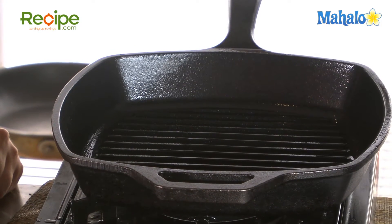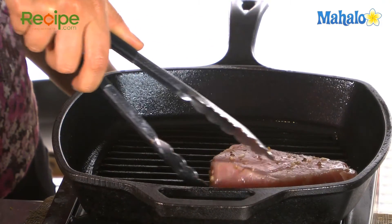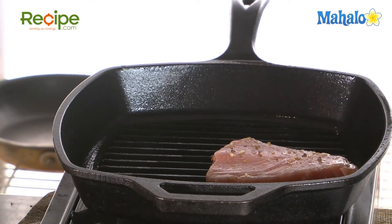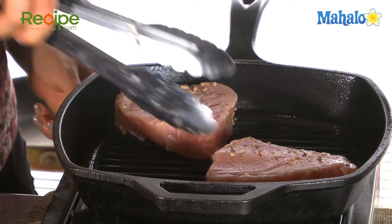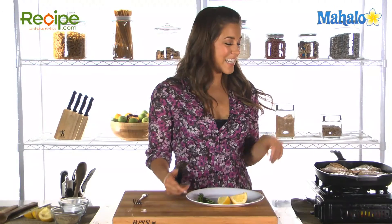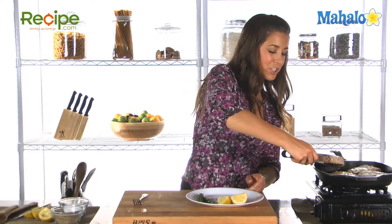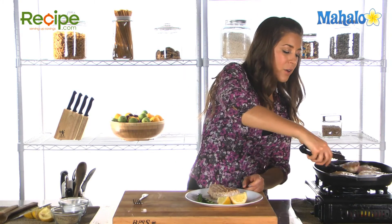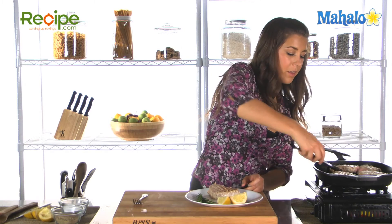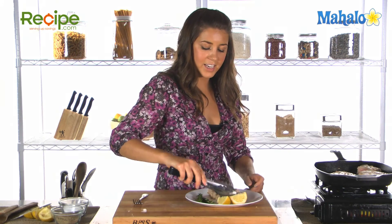All we're gonna do is add our tuna steaks to the grill pan. We want to flip them over once — these should cook in about eight minutes, so flip them over halfway at four minutes. Our tuna steaks are now done. They've got those lovely grill marks on, which look beautiful, and they should flake easily with a fork. And that's how you make marinated tuna steaks.